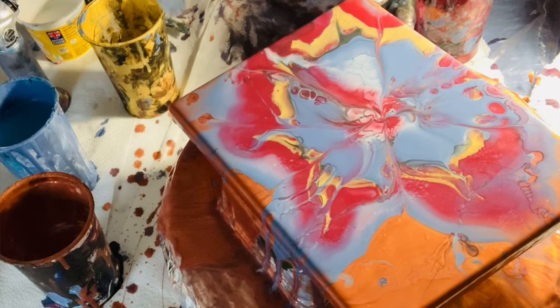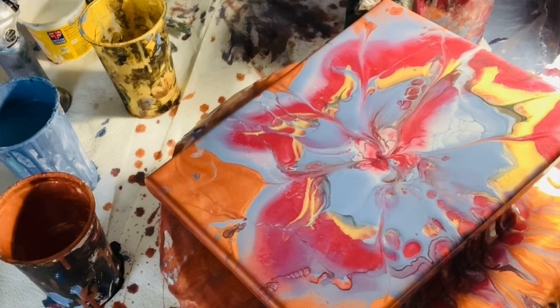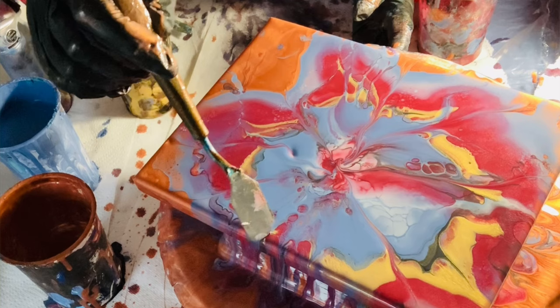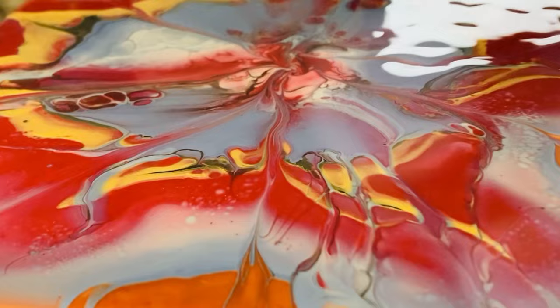I'm almost finished now with the forming of this bloom. What are you thinking as you see it? Are you enjoying the colours together? Are there any other colours you'd like to see in a bloom? Do you ever take those leftover paints and make a bloom yourself? Do you tend to pick colours intuitively or do you think about what colours would go together? Even though I did a lucky dip, if I hadn't liked the colours I would have swapped them around.